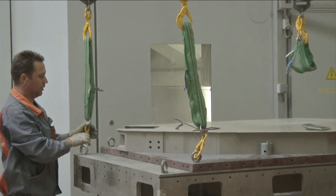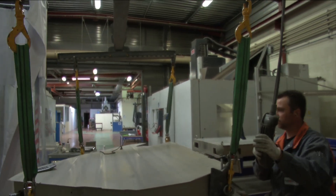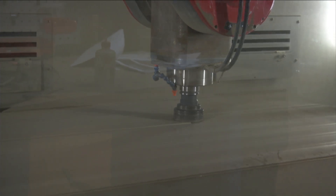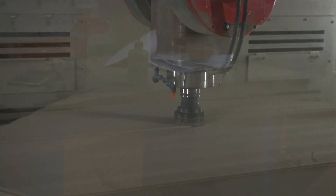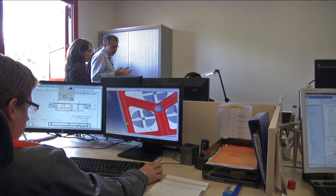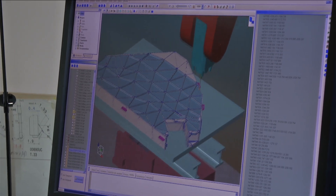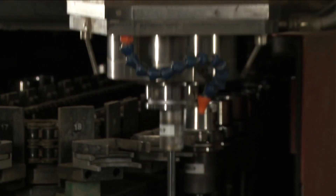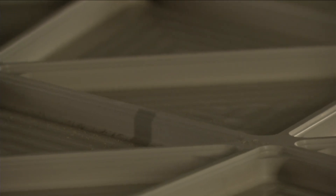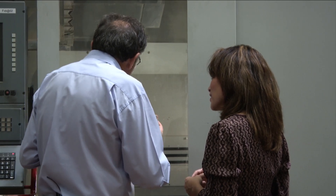Sintering involves treatment at high temperature, typically more than 2,000 degrees Celsius. The part is machined very quickly at this stage to get a flat surface and the correct thickness. We simulate the milling program for the big base plate of NIRSPEC. Once we put the part in the milling machine, we start green machining — it is here that we shape the part, and this will take roughly two weeks. After that, the part will be sintered to transform the compacted powder into the ceramic.